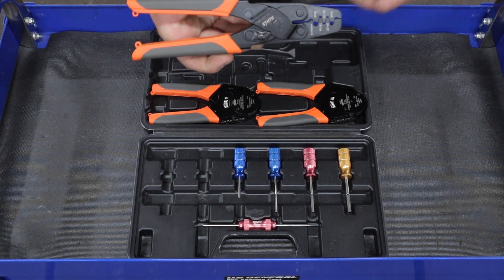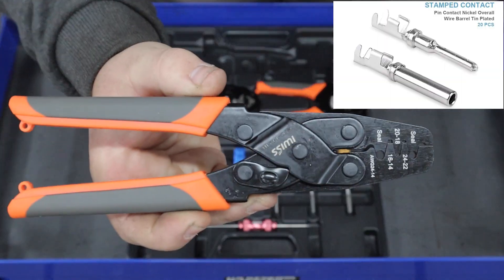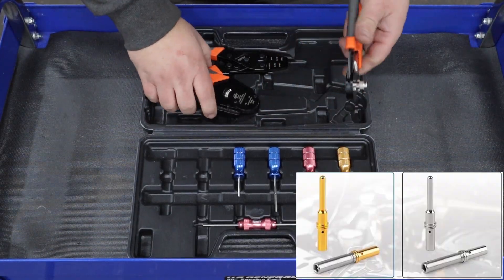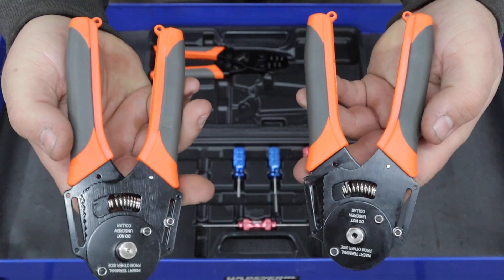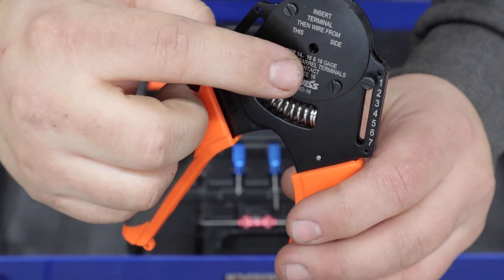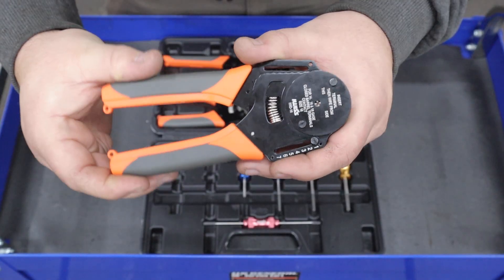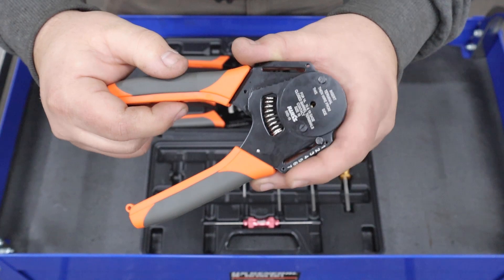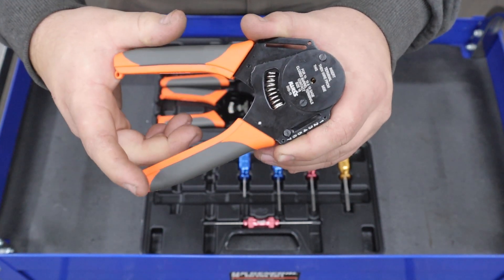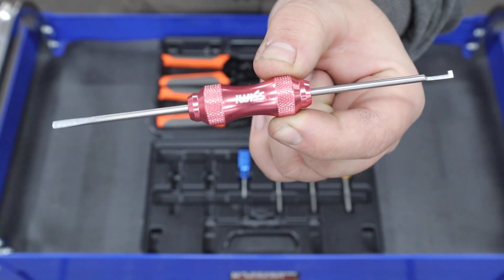I'm sure most of you are familiar with this style of crimper — this is for open barrel crimp connections, very common in a lot of connectors. But the real stars of this kit are the two closed barrel crimping tools. It comes with two different closed barrel crimping tools because they are for different sizes, and today we're going to be using the 14 to 18 gauge crimping tool. It also has an adjuster on the side which allows you to adjust the amount of crimp that you apply to the connector. The kit also comes with this double-ended screwdriver which aids in de-pinning the connectors.